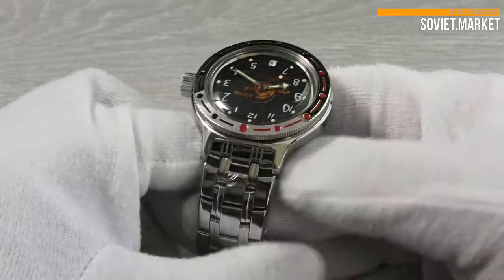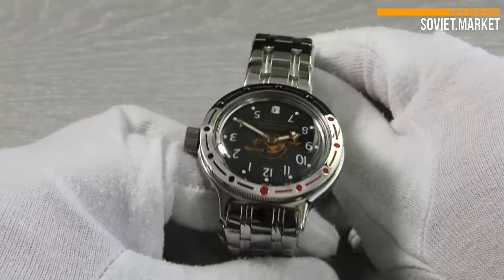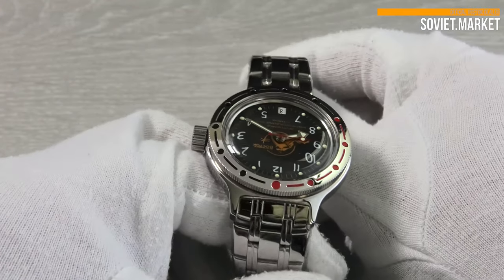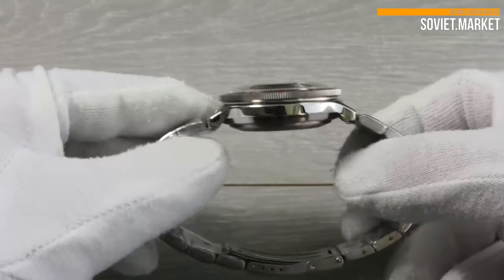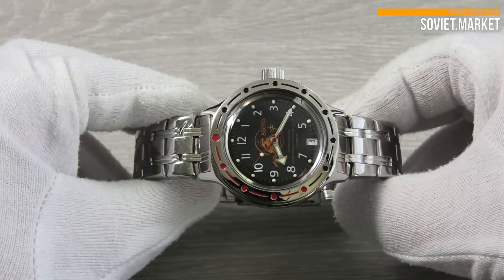Glass is acrylic and protrudes above the watch case. The watch has a central second hand. The water resistance is 200 meters. This is a maximum value of water resistance for non-professional watches.